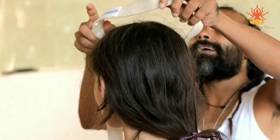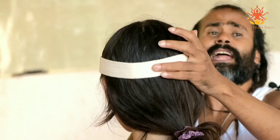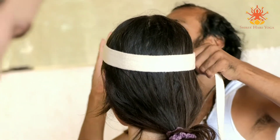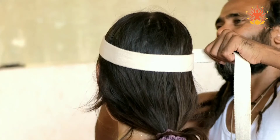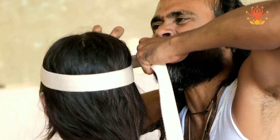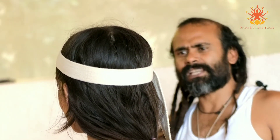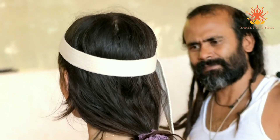You will always see - in India, the women are carrying everything on their head. They are healthy, very healthy, very powerful. Did you feel some sensation, awakening in your neck?